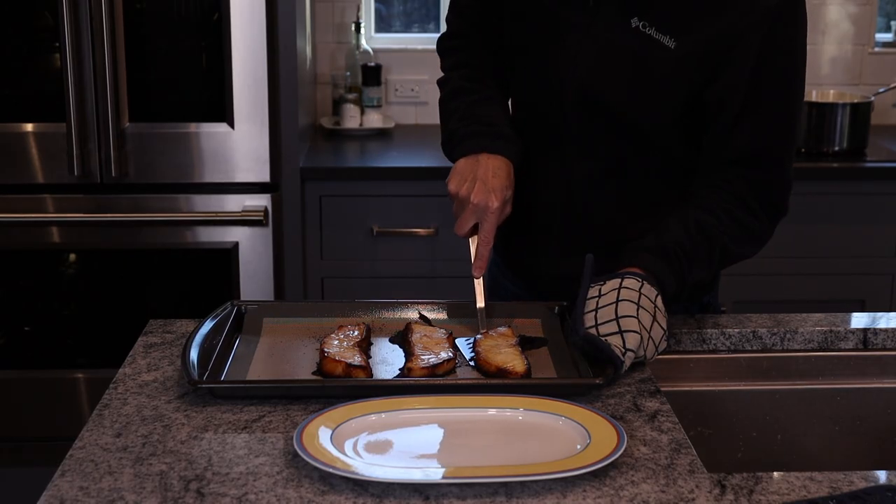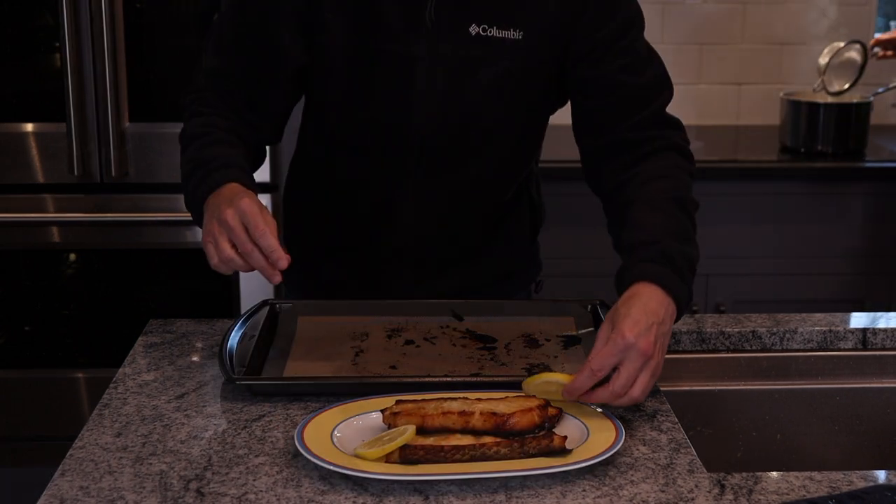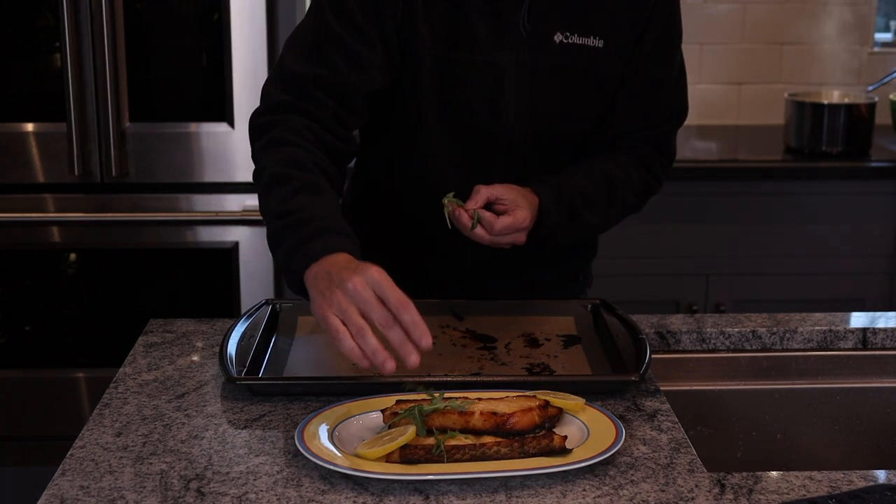Our sea bass looks beautiful. I cannot wait to eat this. Miso marinated Chilean sea bass. Bon appétit. Good luck in the kitchen everyone.